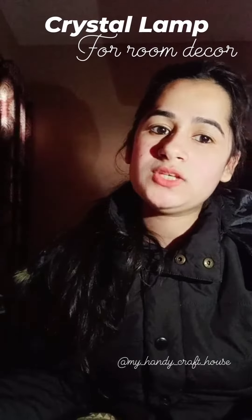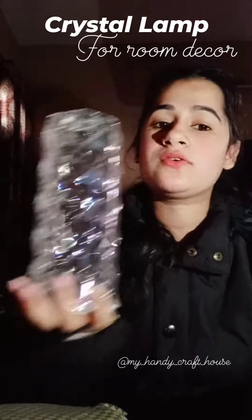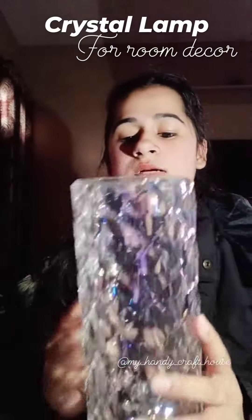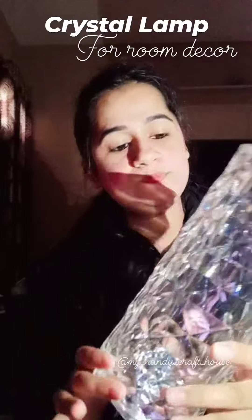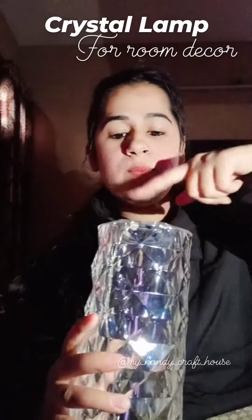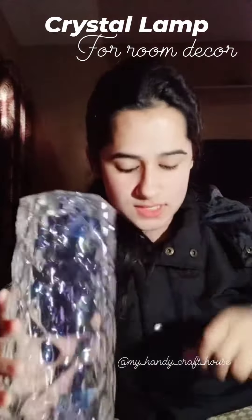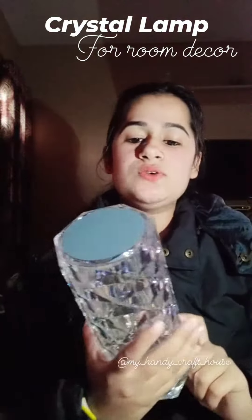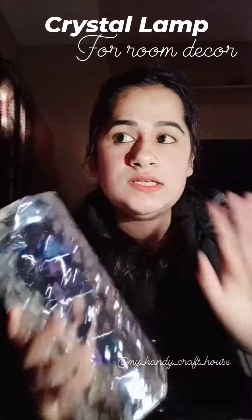Hi everyone, here I am showing you the second most trending gift — it is a crystal lamp. It is made up of acrylic material and it comes with a USB cable. On top of this lamp there is a touch sensor, and it comes with a remote also.